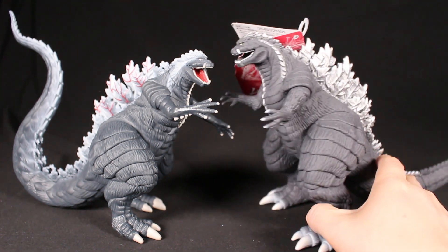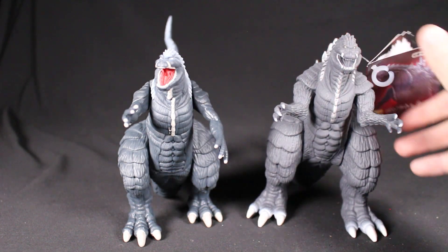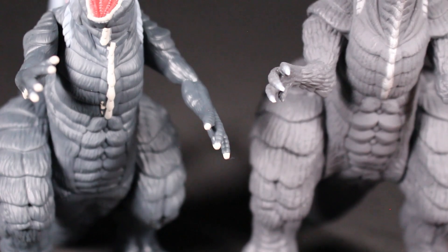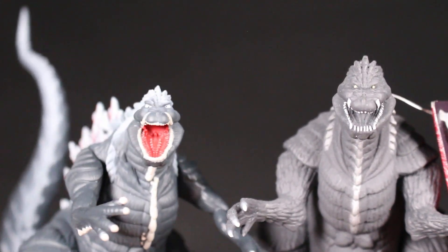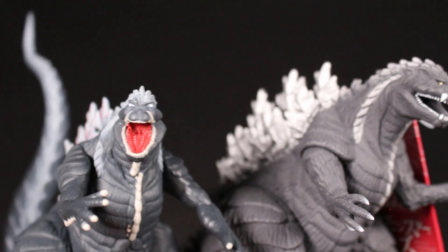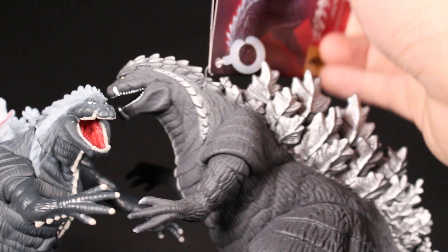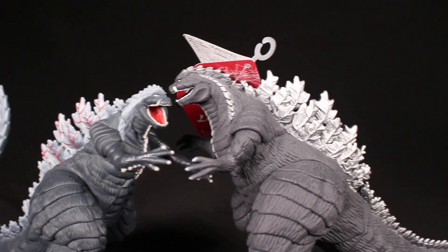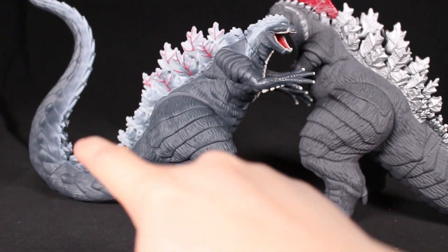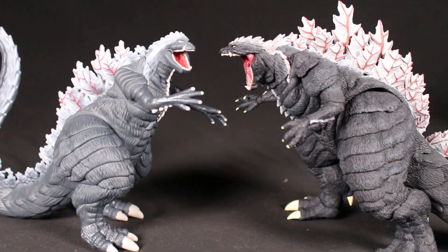On the right is the Bandai six-inch Movie Monster Series Godzilla Ultima, also from Singular Point. The Playmates has more of a dynamic pose, while the Bandai is more static. The details are deeper on the Bandai, but it's sadly lacking paint — which has been the case for recent Bandai Godzilla figures. The Bandai looks almost like a black-and-white version — just silver and white. I really wish Bandai included some red; the Playmates has it and I prefer the Playmates tail, which has the S-shape versus Bandai's straight tail.